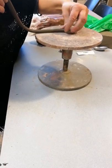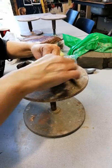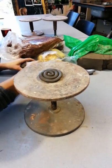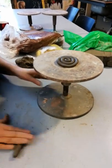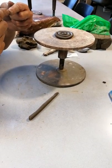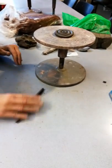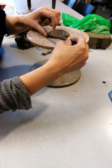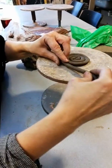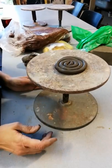Start by coiling the clay in on itself and rolling it round until you get the size of base you want. Whenever you add one coil to another, do not put them alongside each other because you're creating a weak spot. Instead, put the new coil over the top of the existing one to make the base bigger.